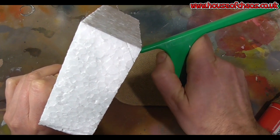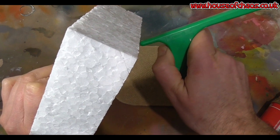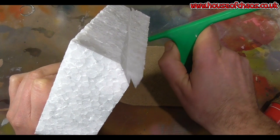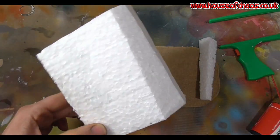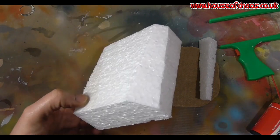The best part of a hot wire cutter is minimal mess. If you try to cut it with a kitchen knife, the little polystyrene balls would go everywhere. With a hot wire cutter you get a reasonably smooth edge. Not really flat in my case — I didn't cut it very well — but that's the idea of the hot wire cutter.